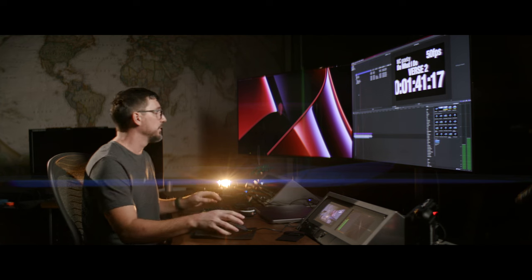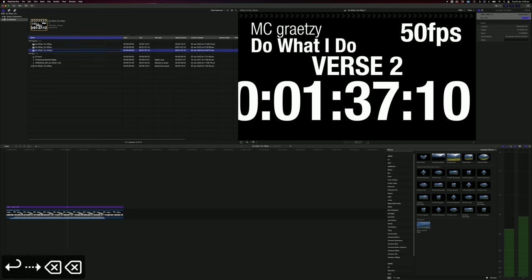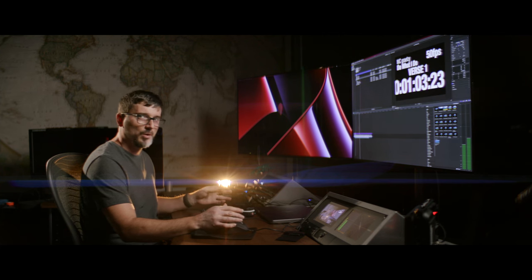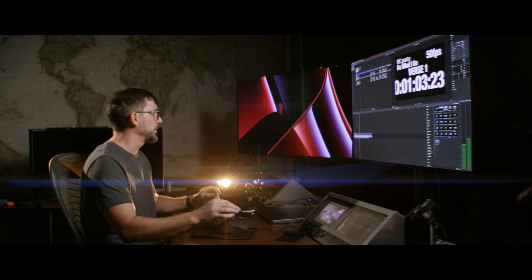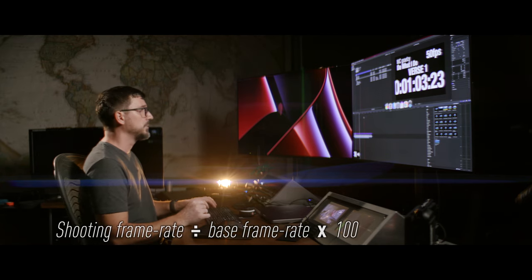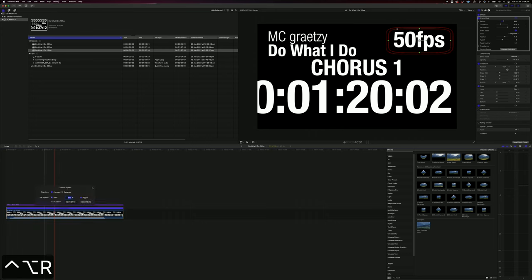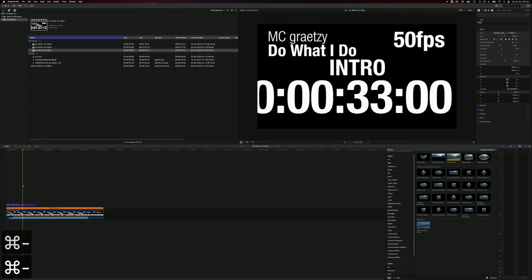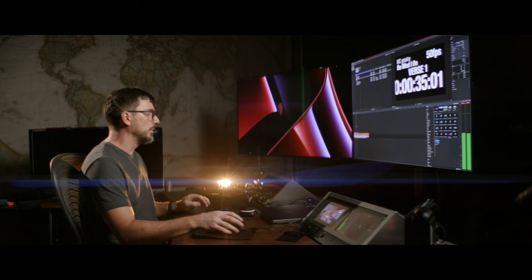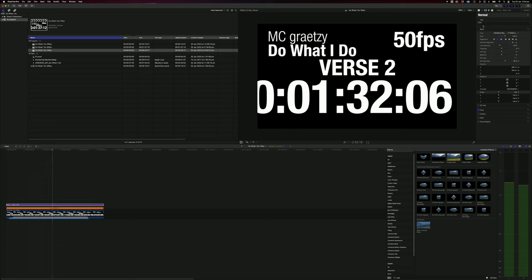Now do the same for the 15 frames a second version. The easiest way is to duplicate the 50fps project with Command-D and change the name to 15fps. In Final Cut, make sure to double-click that duplicated timeline, otherwise you'll end up with your file names reversed. Back to the equation: 15 ÷ 25 = 0.6 × 100 = 60% — that's the speed change to apply. Click on the clip, Control-Option-R, type in 60%, and the sequence gets a lot longer. Click on the title asset, change it to read 15fps, and you're ready to export.